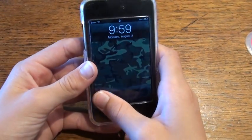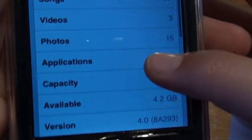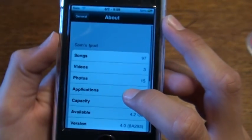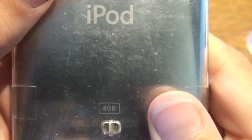Alright, so I have the 8GB iPod Touch 3rd Gen and as you can see right here, the software is 4.0. I don't want to show you my serial number so I'm going to turn it around really quick and then just press the home button — as you can see right there, it's the 8GB.